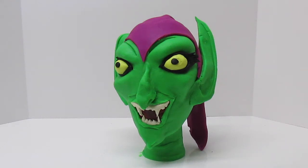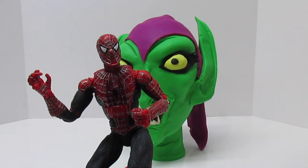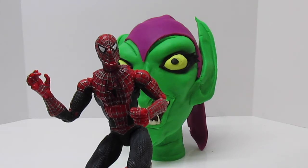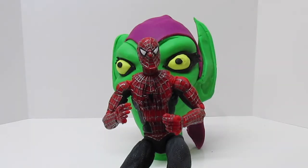Spider-Man, we need you. What seems to be the trouble, Fun Kid Club? You know what the trouble is. That goblin, he's here. Yes, we know, we made him. But he's scary. I told you not to mess with him.